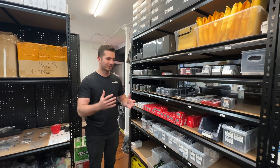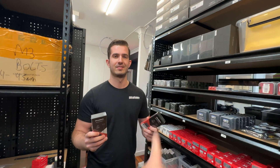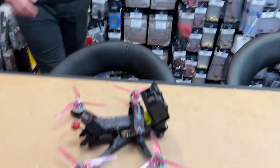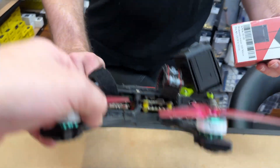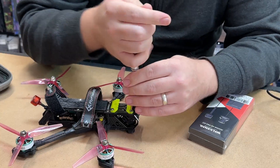Walksnail - you just came in. We've got the two new kits: the Pro kit and the V2 kit. Which one were you after today? All right, let's go Pro. I've got my quad. There we go. Awesome, man. It's running analog at the moment, so let's get that converted to the new Walksnail system. All right, let's do it.